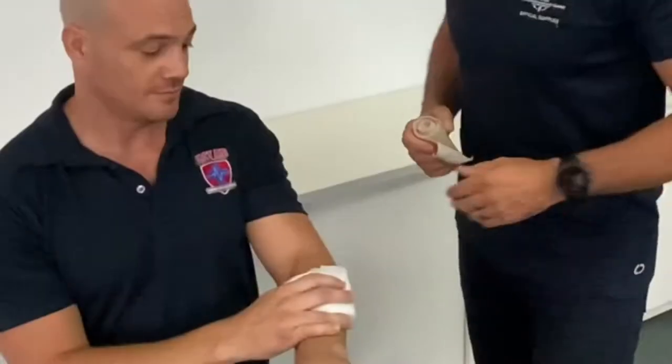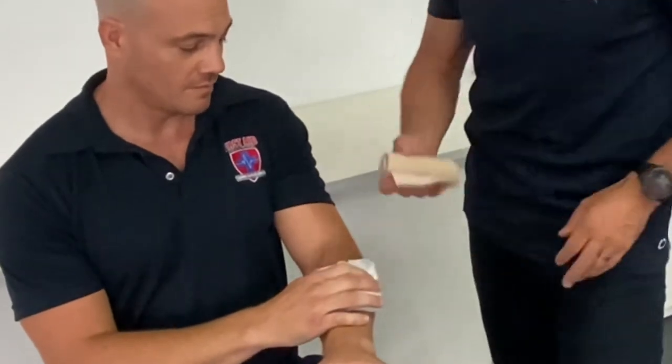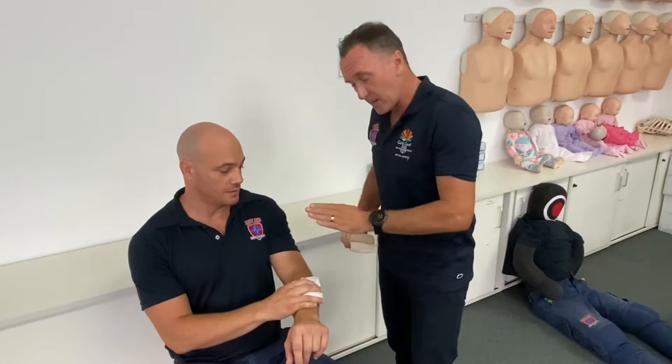G'day, it's Scotty here from First Aid, Accident and Emergency, and today I'm going to give you some bandaging 101, same as what we teach in our first aid courses. With any kind of wound we like to hold pressure over that wound with a pad of some sort, and then we bring in our compression bandage. I'm going to give you a tip on how to get a little bit of extra pressure directly into that spot.